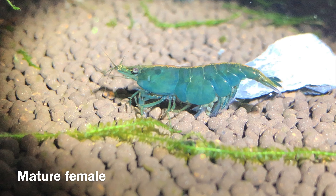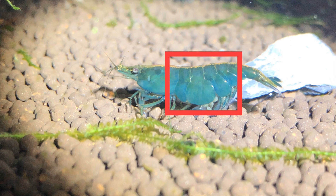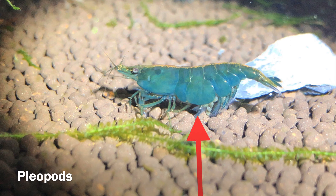Here is a mature female buried green jade shrimp. I want to point your attention to the first 3-4 abdominal segments of her body. The belly portion of a mature female will be big and rounded, in order to accommodate her eggs, which she carries with her pleopods, or the feet that you see down below.